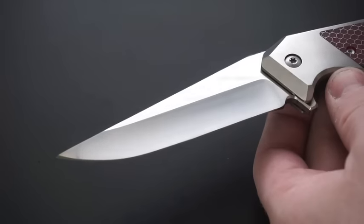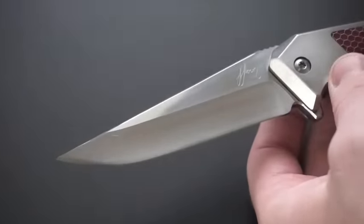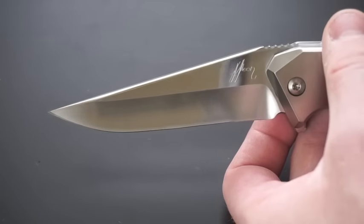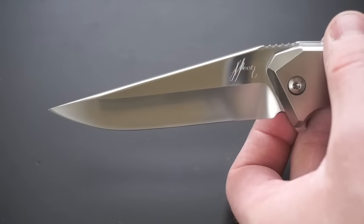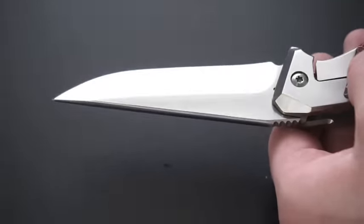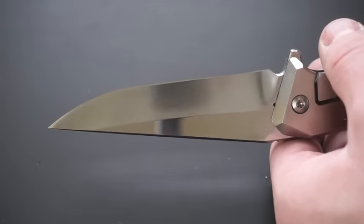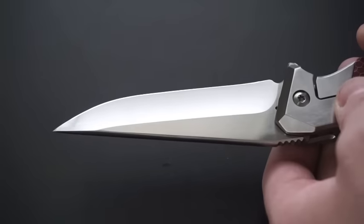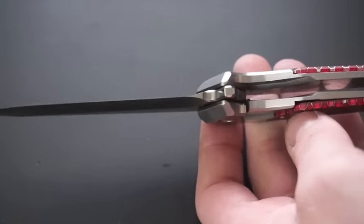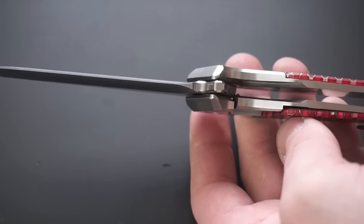Now this is a drop point, of course. You'll notice it's hand rubbed satin on the bevels here, and then on the flats it's more of a polish — not quite a mirror polish, but it's polished, you can definitely tell. Very pretty. Crown spine, of course. Just a nice looking blade. That edge — it's got an edge on it, man. This thing is just wicked sharp. There's our lockup, right about 10-15%. Pretty early, not bad.